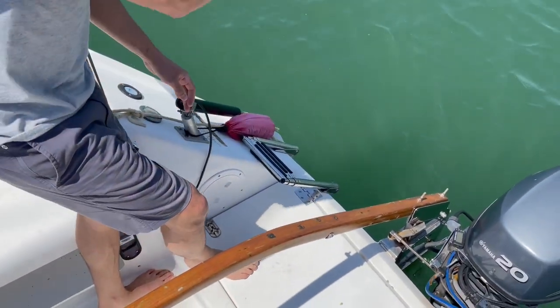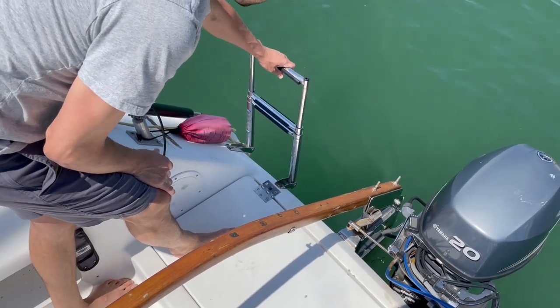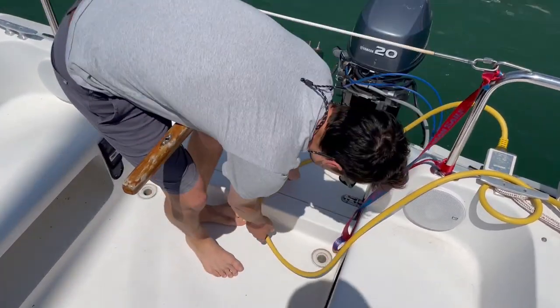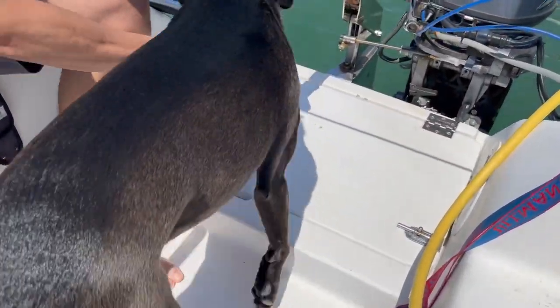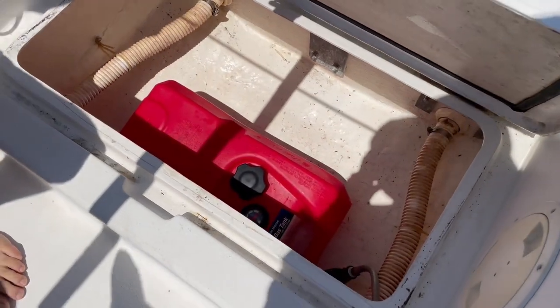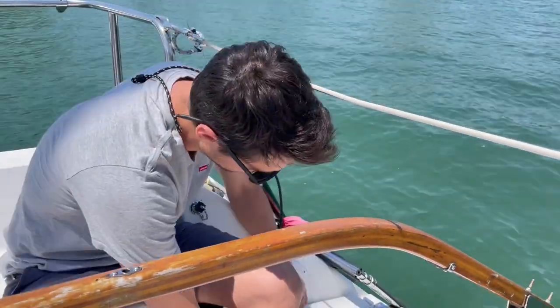And then we can swim off of here — swim ladder like that. Very simple, but it works well. Here we have our fuel tank under here. It's one of those simple red fuel tanks. There's room for a bigger one, but we just carry jerry cans and fill it when needed.